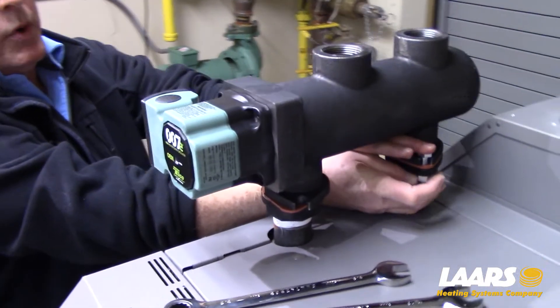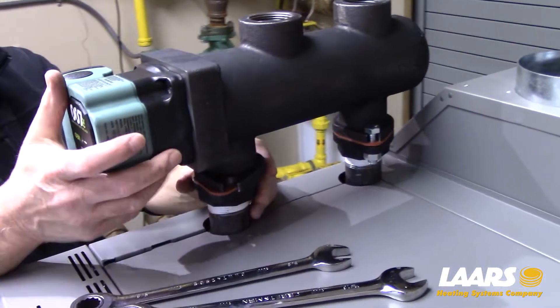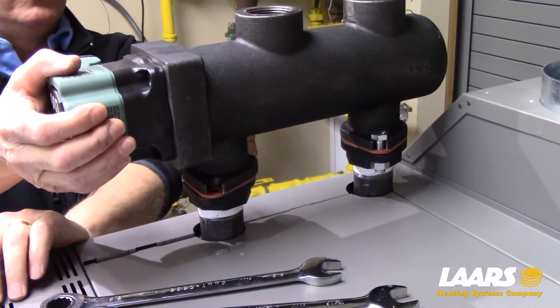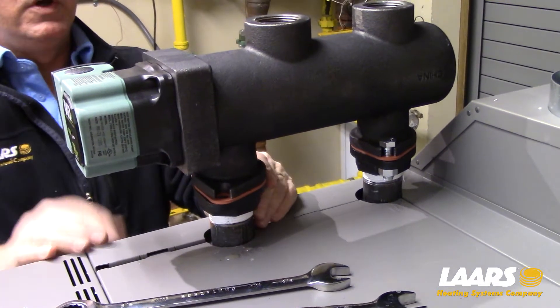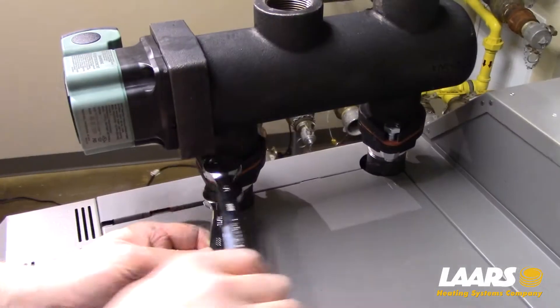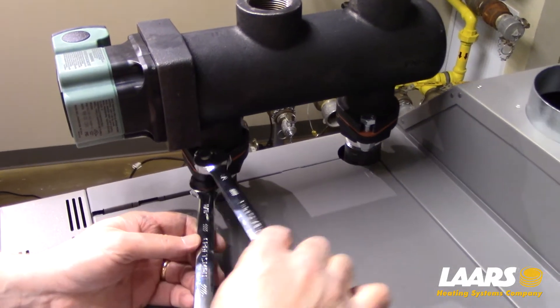With the back nut and bolts tight, now you can actually adjust that flange if needed, just by simply pulling or pushing on the low loss header. Line up your front flanges, now tighten the four nuts and bolts.